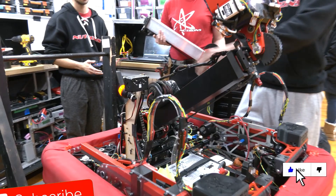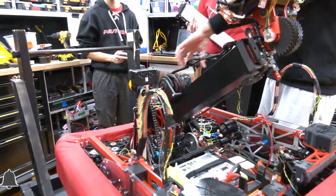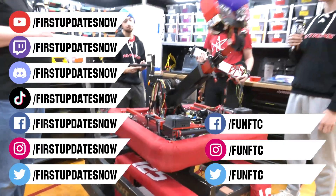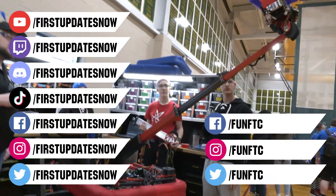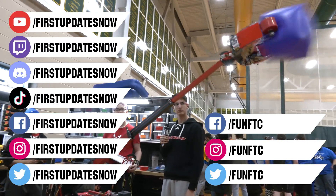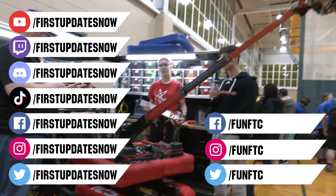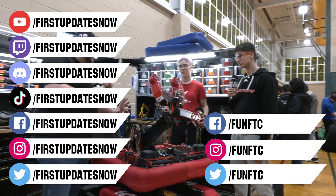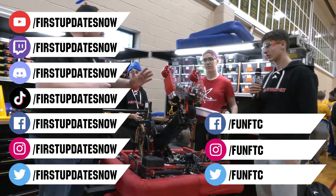Don't forget to like, subscribe, and ring the bell to stay up to date on our new videos. Keep the conversation going at twitch.tv/FirstUpdatesNow, join our Discord at discord.gg/FirstUpdatesNow, and check out Fun FTC and FIRST Updates Now on Facebook, Instagram, TikTok, and Twitter.